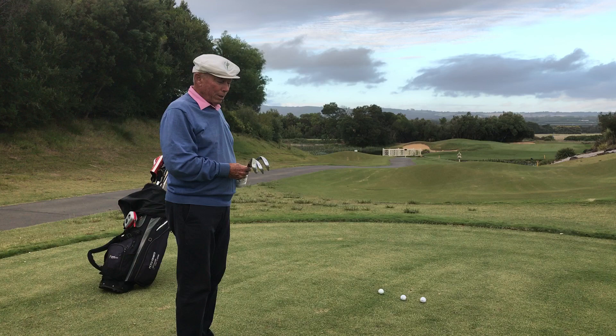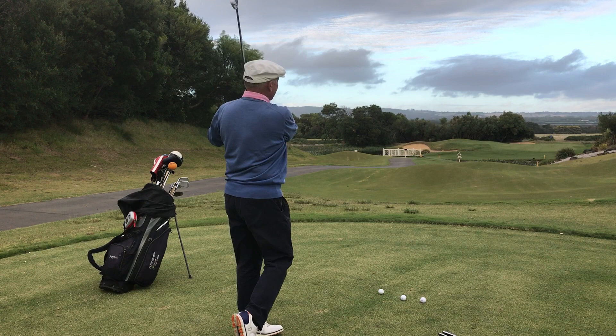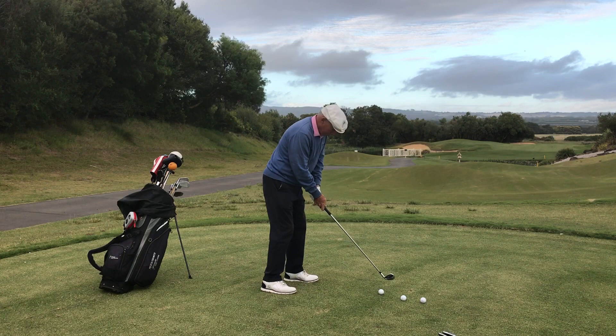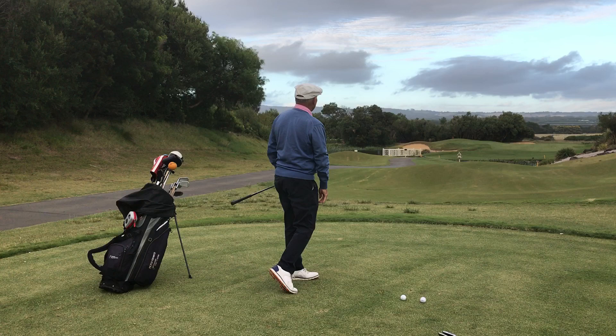I'm going to try the shot with an 8-iron to start. That's not a full swing — just a little practice swing. The idea is solid contact but just a little less backswing. So that's the 8-iron — let's see where it lands. It's just pretty well landed hole high.